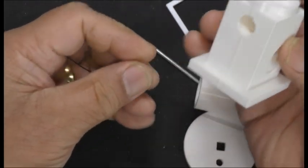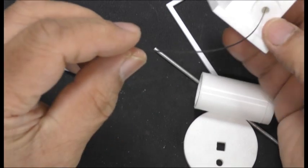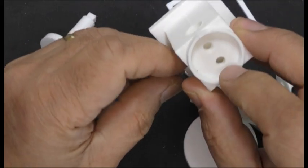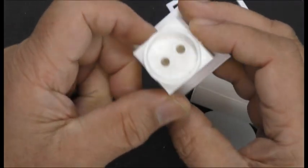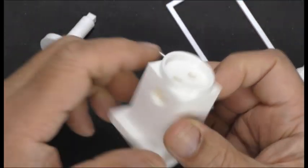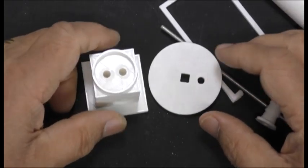So when I blew down each hole, it was passing right through. I can see that this hole is going to there, and I'm assuming this hole here is going to that one there. I like the design, so I'm going to put it together and see if it works.